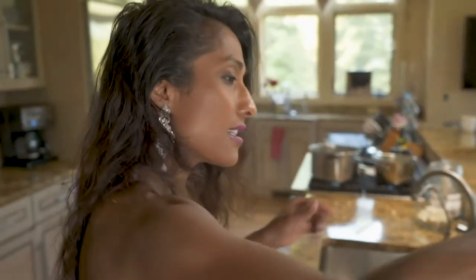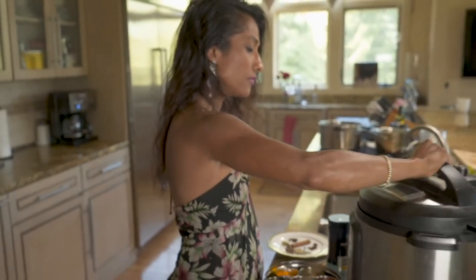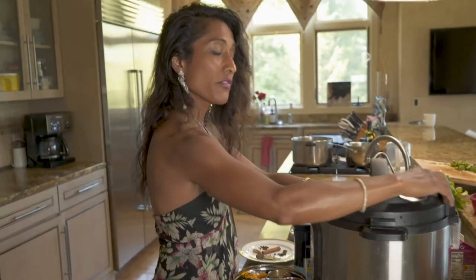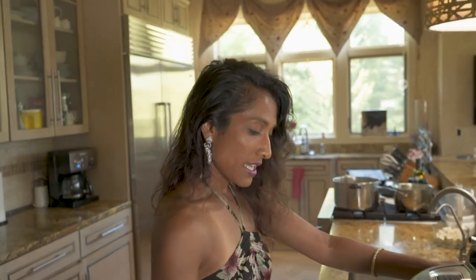We're going to go ahead and put the Instant Pot on. That valve needs to be pointing away from me. The floating valve is down as it should be. I'm going to cancel out of the sauté function and put the pressure cooker on for eight minutes. And when this baby is ready, we're going to immersion blend it, add a little bit of cream, honey, some peas, and that beautiful paneer to make my childhood favorite mutter paneer. Don't go away.